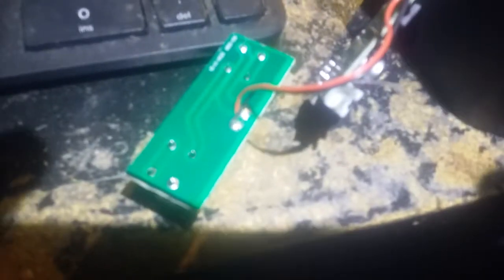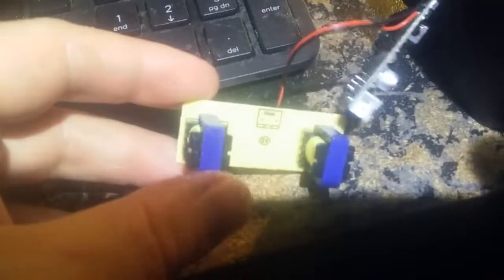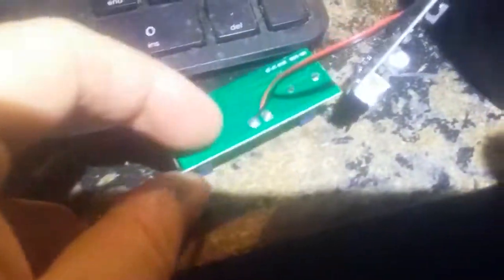I'm going to make a wireless pickup using this piece of wire and the guts from the boom touch. We're pulling these transformers off — I looked in my stash and I didn't have any.